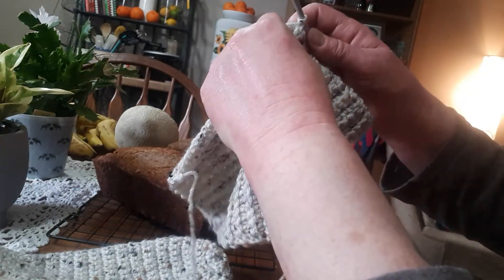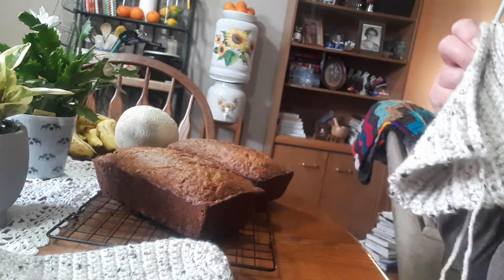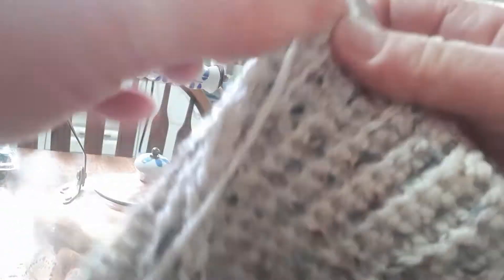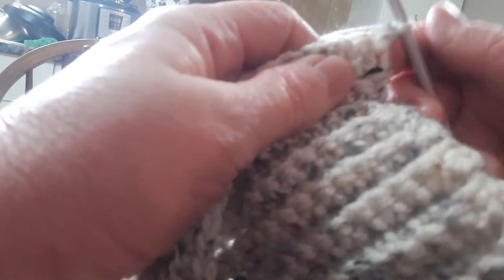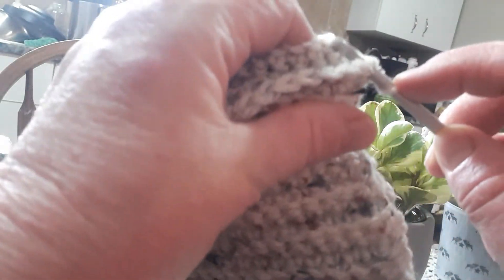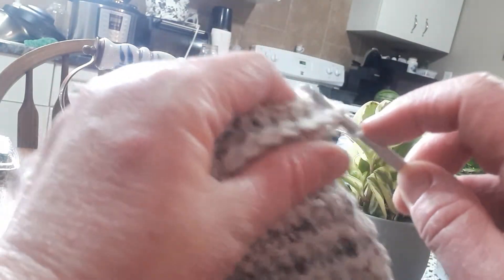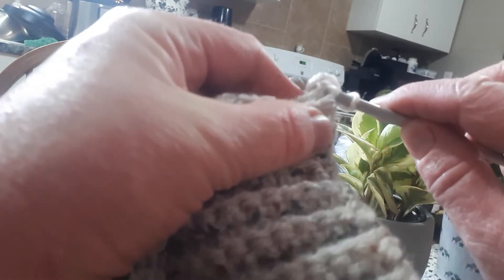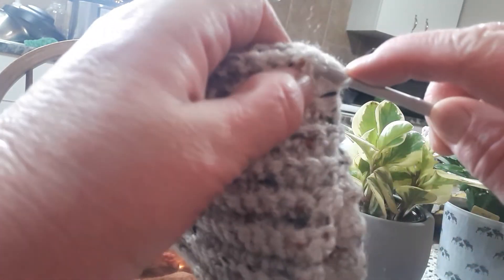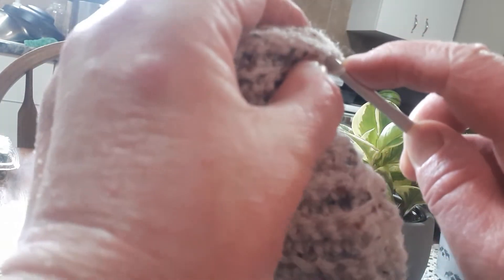I'm just going to move you guys again so hopefully we can get this right. We're just going to look for our first stitch on the one side and line it up with the stitch on the opposite side. We're going to yarn over and pull that through and pull through again so that we're just slip stitching. And that's what you're going to do in each stitch.